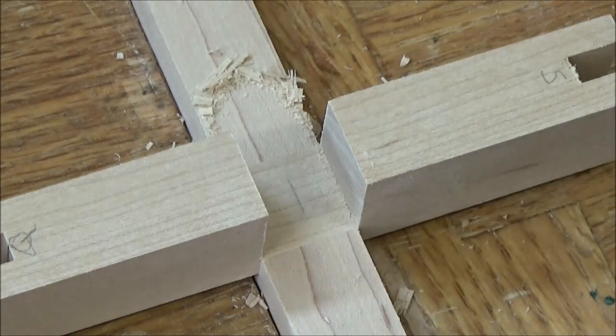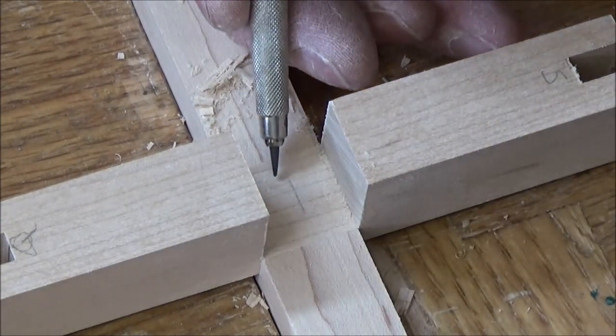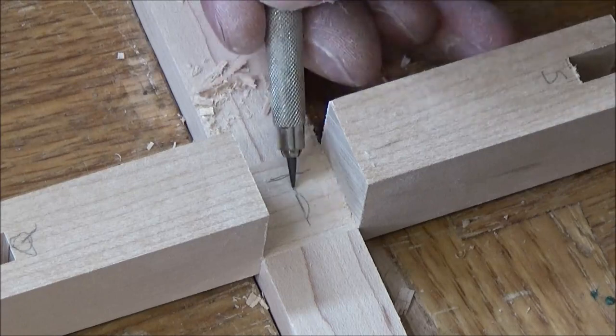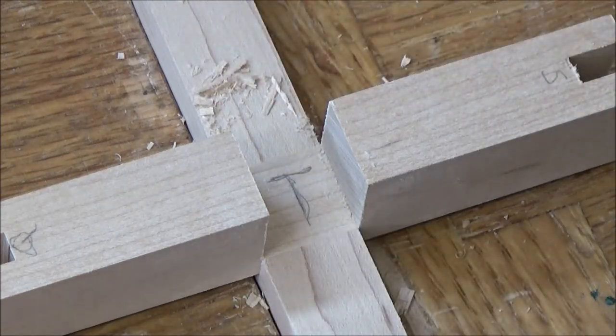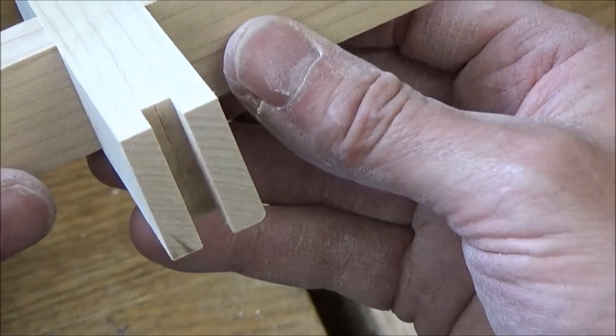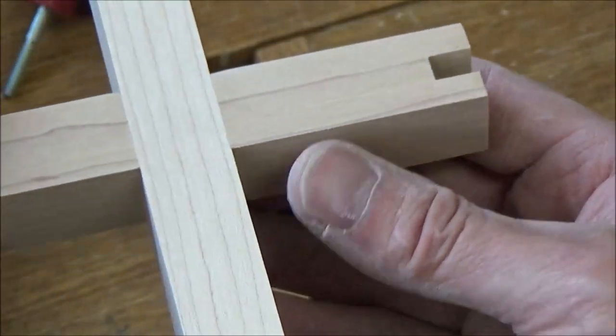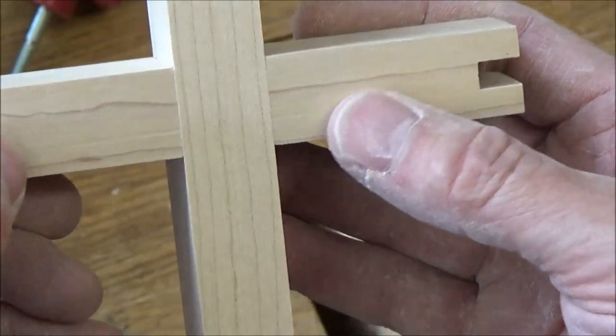Okay, that feels much better. I'm going to get my pencil. Because I flipped it, I know my T gets marked this way. I'll try the fit again — and it's got a nice flush fit there. So I'm ready to go to the bandsaw.